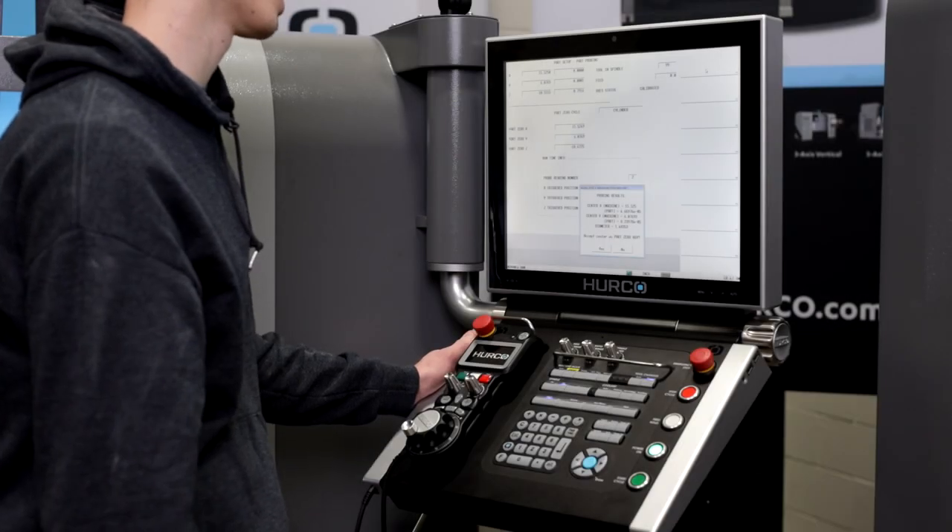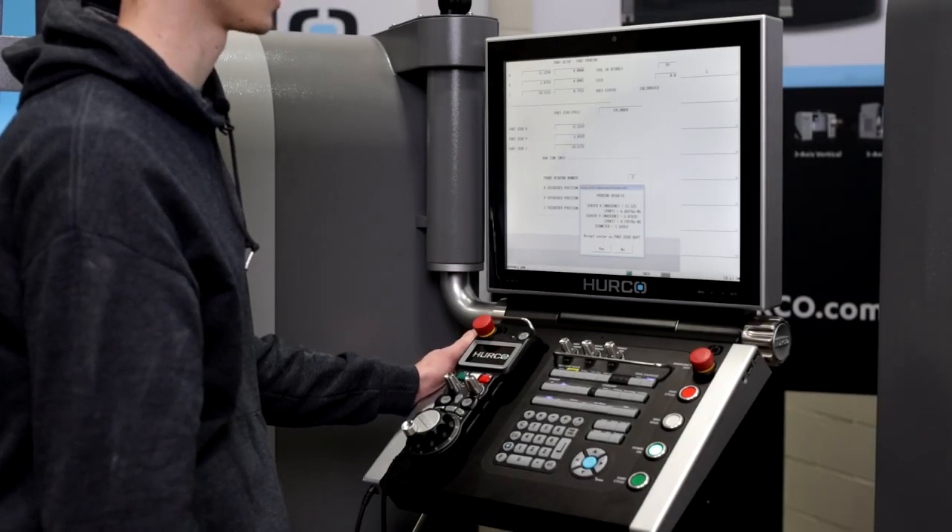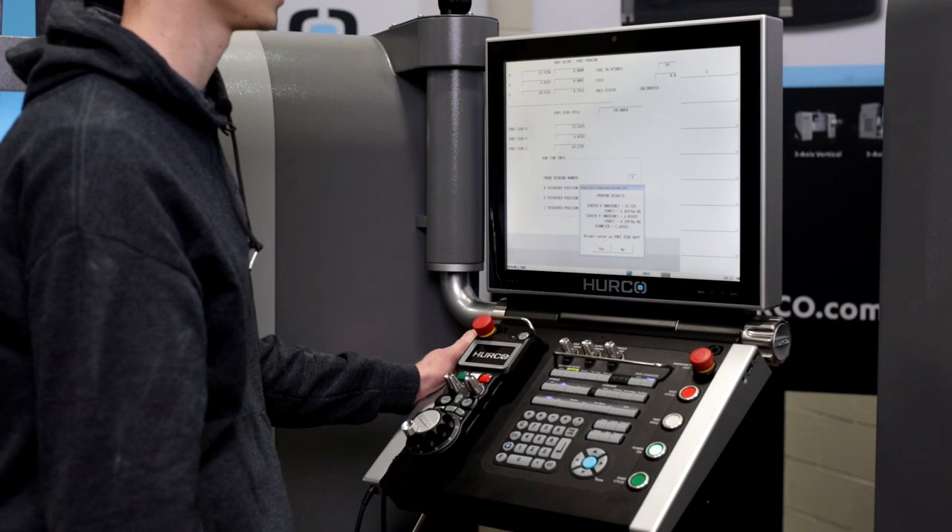Once completed, the control asks me whether I want to store that as my current part setup, and it also gives me the diameter.